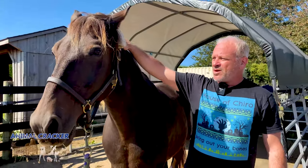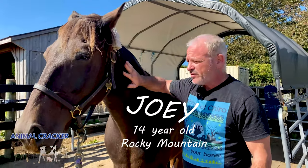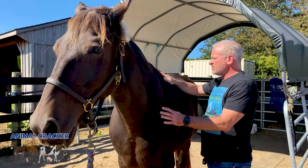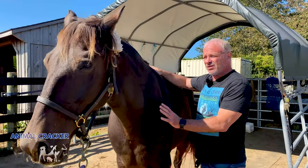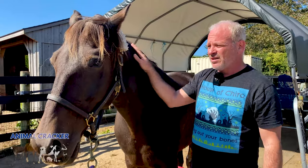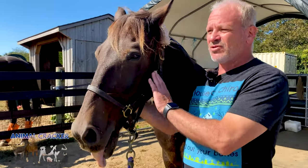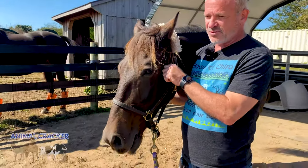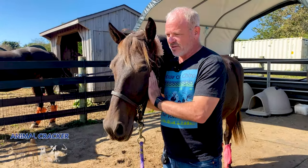We have Joey here today. He's a 14-year-old Rocky Mountain breed and he's a rescue horse. He had some trouble a year or two ago where he got a little swollen up here, a little bit behind the withers. So I'm going to do a gentle check on him. This horse has been through a lot, so we're going to work real gentle, just checking things. As long as I'm here, I'm just going to feel the TMJ and follow him around while I work.